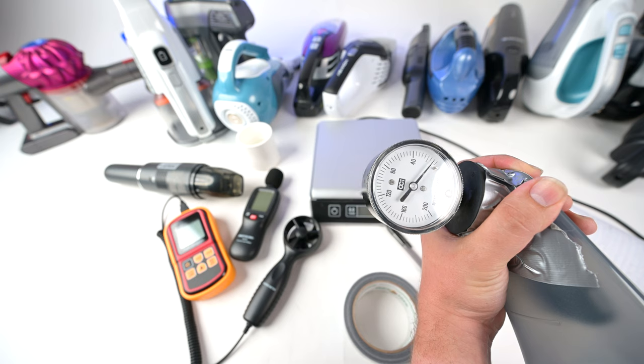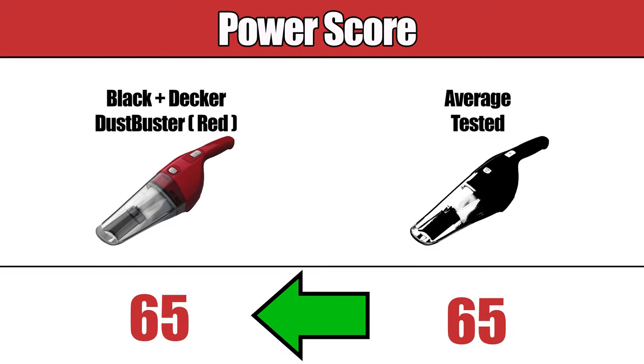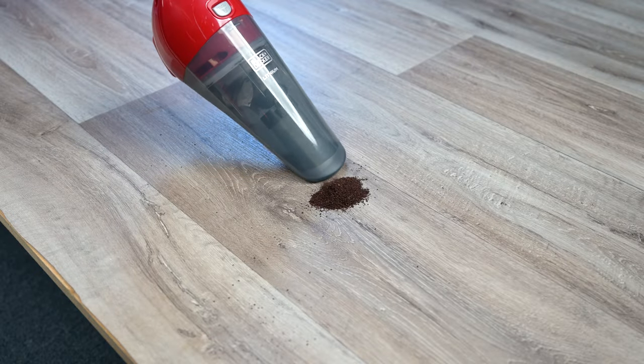We tested its suction at the base and its airflow to get a combined power score, and it scored slightly better than average. Typically, high power scores take a toll on battery life, but this hand vacuum strikes a good balance between the two.